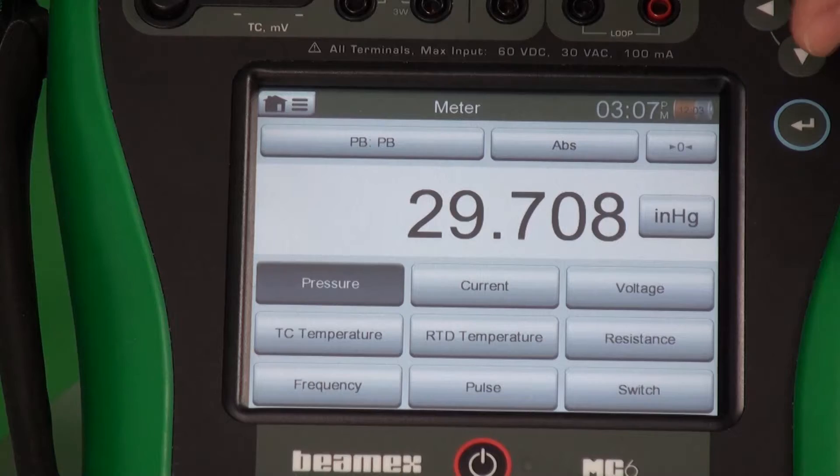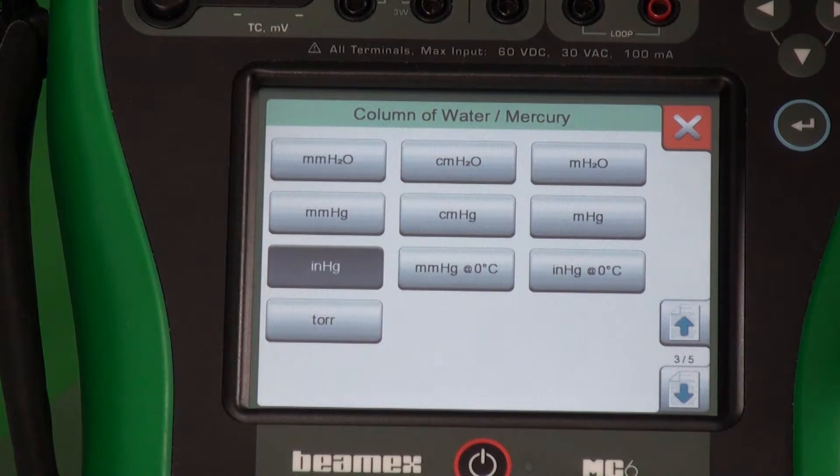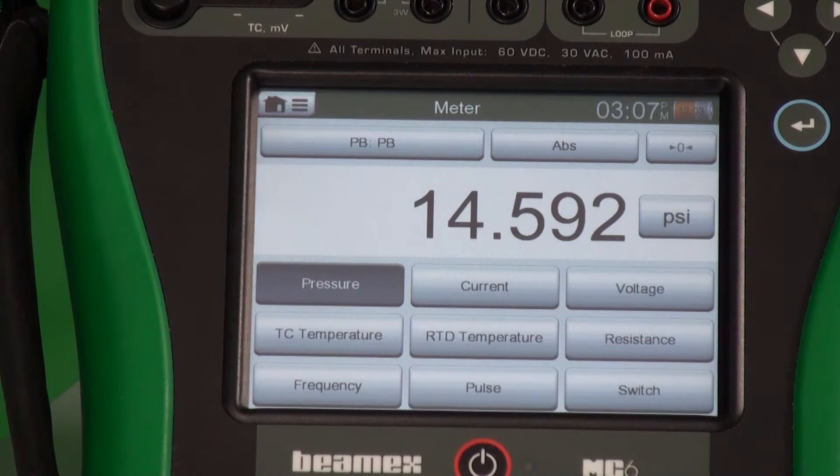Let me pick that. If I pick the barometric module, now I'm getting the barometric pressure in the last units that I used, so inches of mercury. But maybe I have a request to use PSI — easy, we just press the units button and we can change.